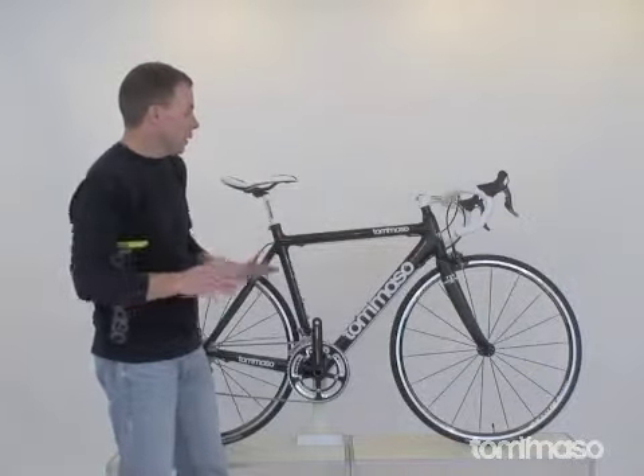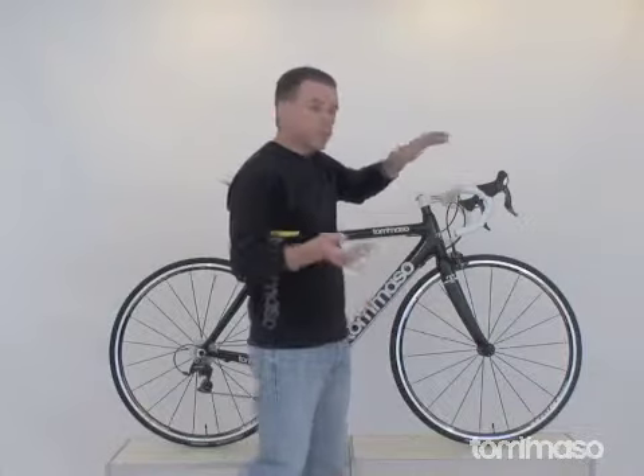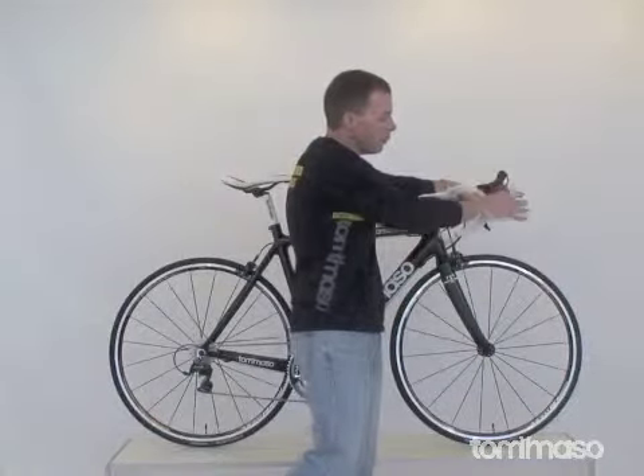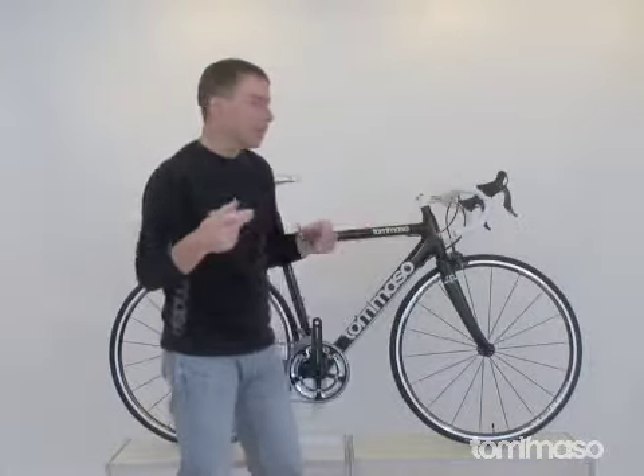Shimano 7900 is equipped here on the shifters. We have a 2x10 setup so you're going to get 20 total gears. I love the Dura-Ace shifters — they're very comfortable in multiple positions. Wider blade here, better feel, easier on the hands.